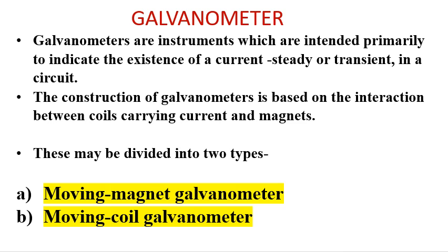These may be divided into two types. The first is the moving magnet galvanometer. In this type of galvanometer, the current is passed through a fixed coil which produces a magnetic field under which a magnet moves.